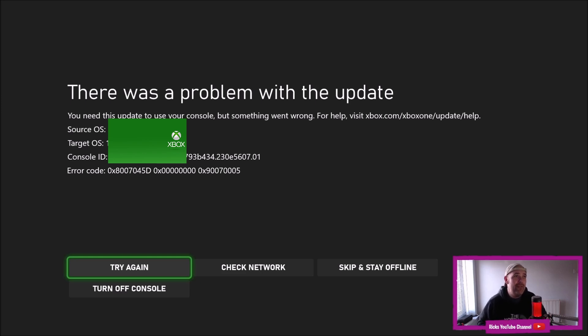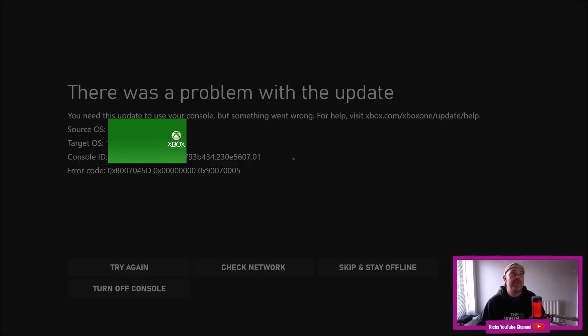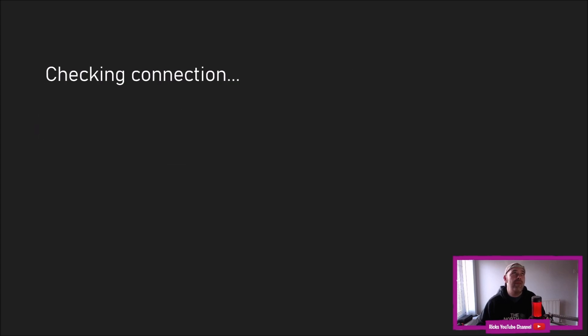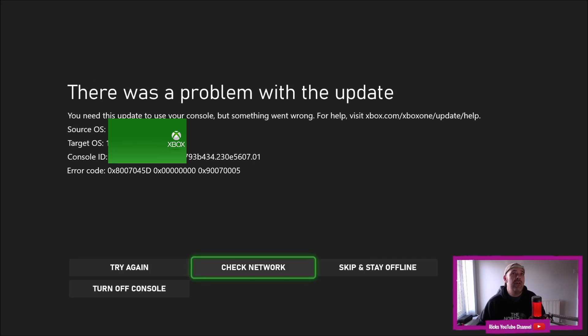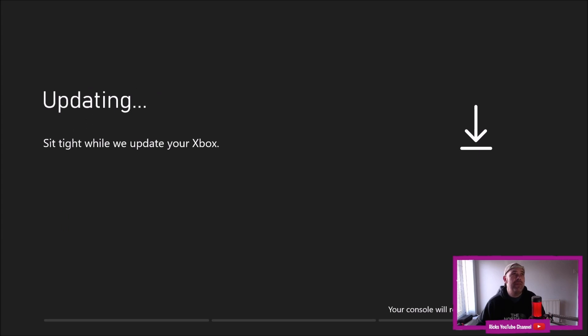This is a new update for the Xbox One X — it's come out in the past week, we're on March 7th. Obviously I can't play any online games, I can't even get into my account. I'm going to check the network — nothing wrong with the network. It says my connection is all good, so I'm going to press 'Try Again' and start the update.